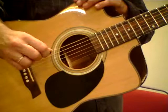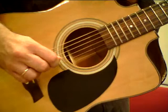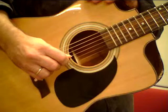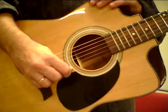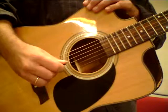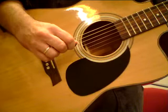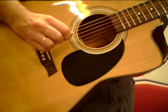One, two, three, four, one. My mistake. One, two, three, four — and now one, two. This is two.